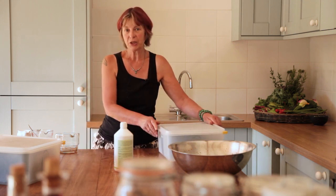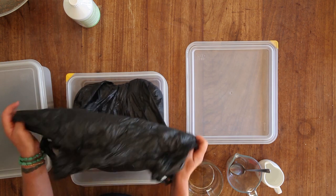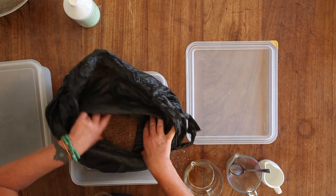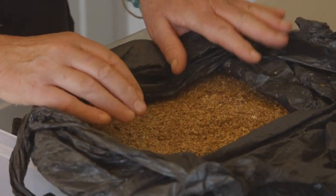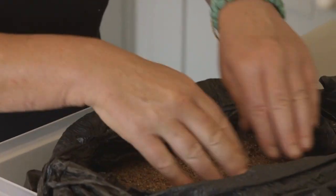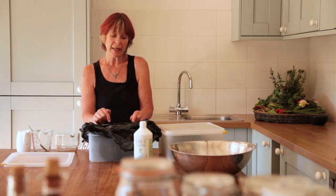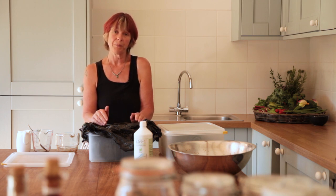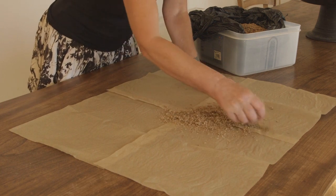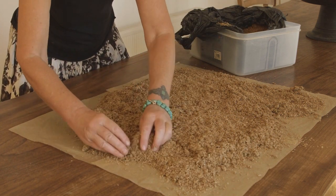Leave for two to three weeks in summer, or four to six weeks in winter. After two weeks, check how it's progressing — here's one I made just over two weeks ago. It should have a pleasant fermented aroma. Sometimes a white bloom appears on it and that's absolutely fine. If it smells acrid and horrid then it has gone wrong, which only happens if the mixture was too wet or the container wasn't airtight — the only thing you can do is throw it away and start again. The next stage is to spread the bran out thinly to dry. When dry, store in an airtight container — properly dried and stored it will last up to two years.